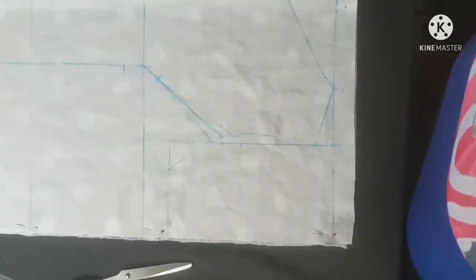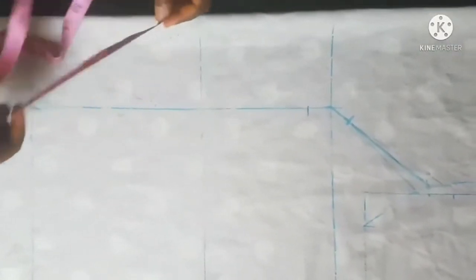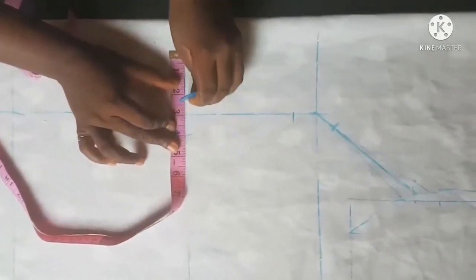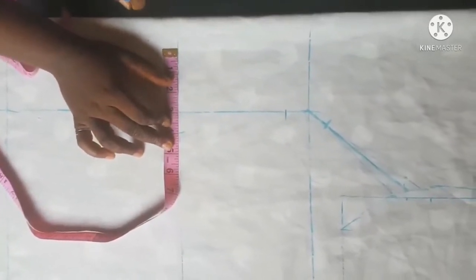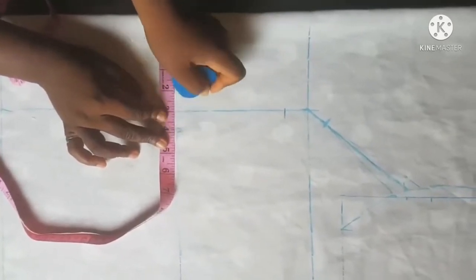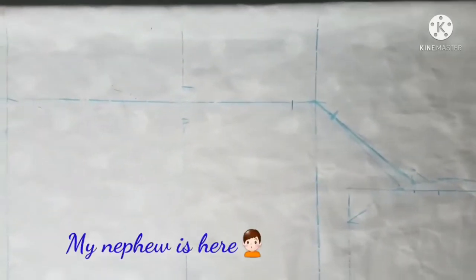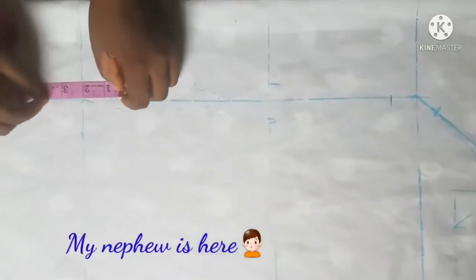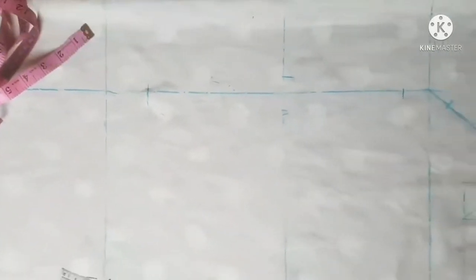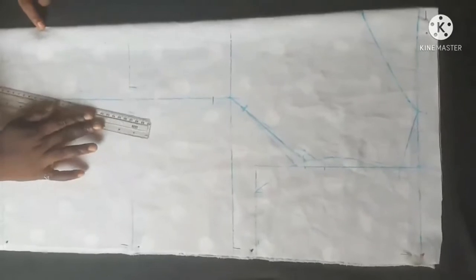At the waistline I'm going to take one inch for my dart — actually let me take 0.75. So at our hip line here I'm going to come up by two inches. Now let's do the connection.